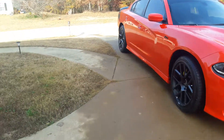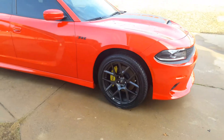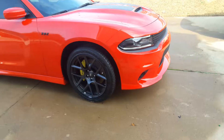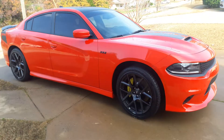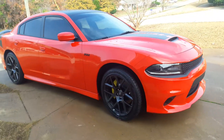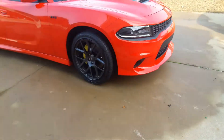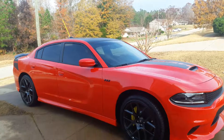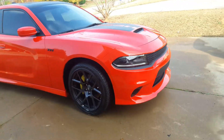Y'all tell me what you think — I was thinking about putting some bigger rims on it, but I don't know because these right here look kind of good. I think when you start doing stuff like that it kind of takes away from the originality of the car. It comes stocked with 20-inch wheels so I think I may just leave these on there — I'm not sure.